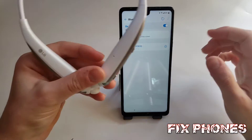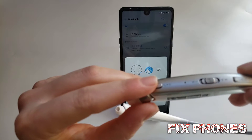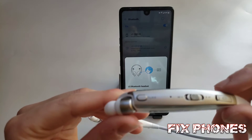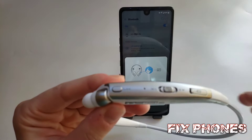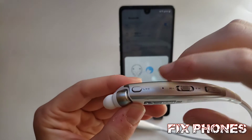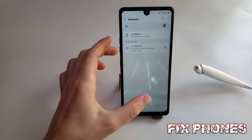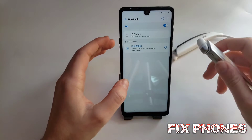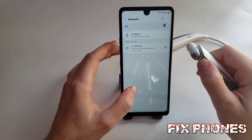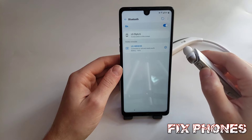Once you connect it, on the phone icon you'll have to click it three times to pull up Google Assistant. After you do, you'll have to say 'open settings.' It takes a couple of tries to pull up Google Assistant.